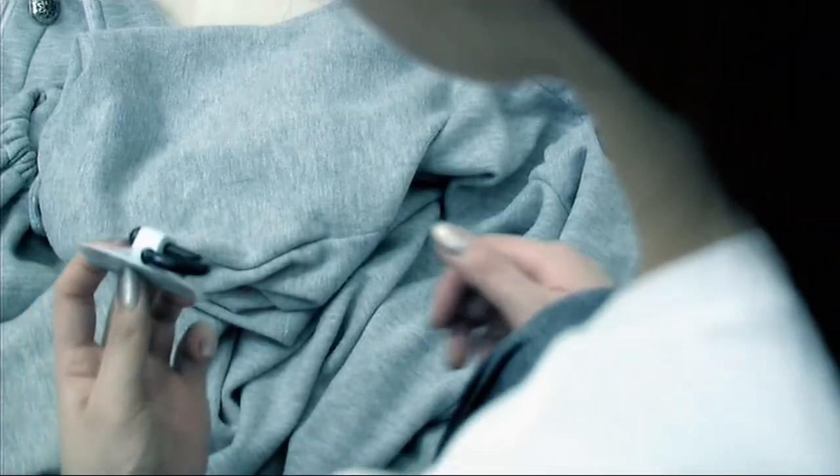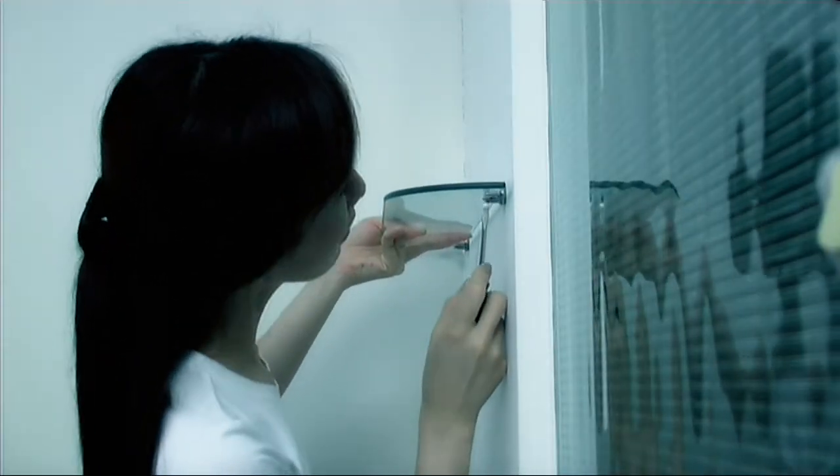Finding it hard to keep your things hanging on the wall? Getting tired of replacing faulty hooks? Or wince when you have to drill holes into your newly painted walls?